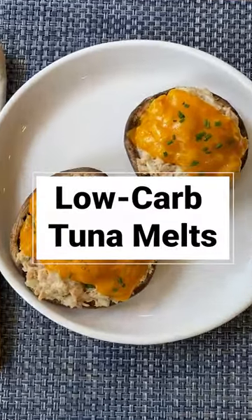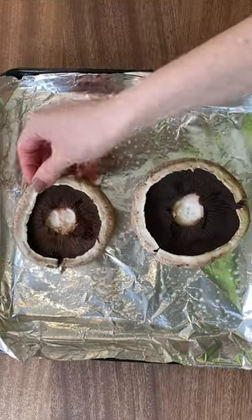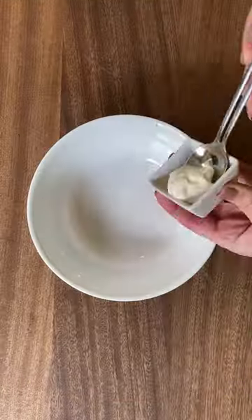Portobello mushroom caps make the perfect low-carb base for these cheesy tuna melts. I bake the mushrooms in a foil pack so they don't dry out — around 14 minutes at 400 degrees.